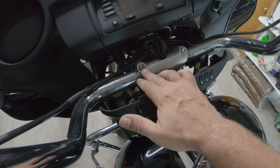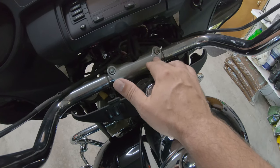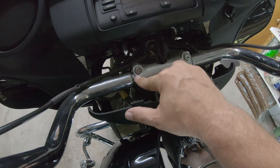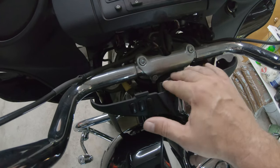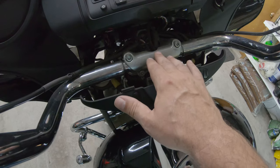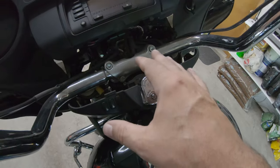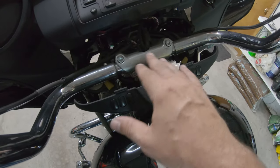With the quarter inch bolts, the manual calls for 16 to 20 foot pounds, so I went ahead and set it at 18 because I'm a middle-of-the-road kind of guy. These top two here, I got probably a good quarter turn out of before they clicked — the bottoms were a lot tighter. It's not something my neighbor did because he bought the bike like this.